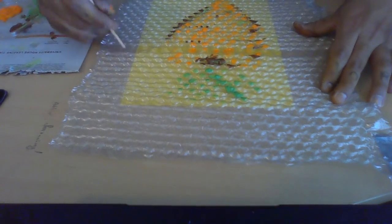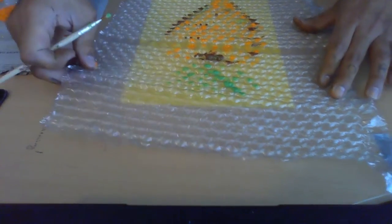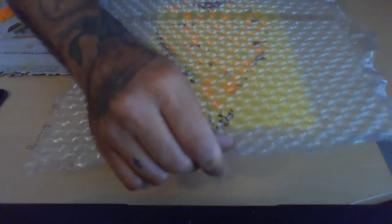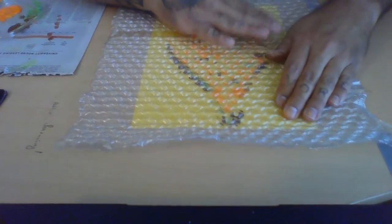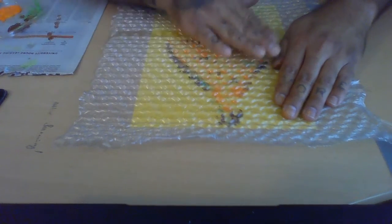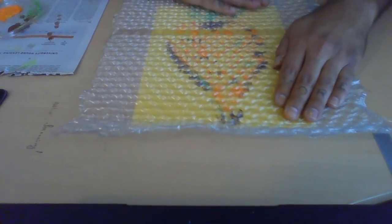Now transfer your bubble wrap dotted painting onto your paper. I made some lines on the outside so I know what area to stick it in — I did it under the paper so I know where it's gonna transfer the best. You're gonna want to kind of line it up with the paper, then gently put it on top and pat it down. It would be really cool if you did a strawberry, because the strawberry has all those little dots in the middle.